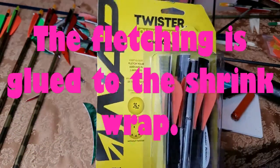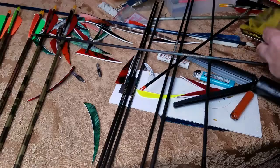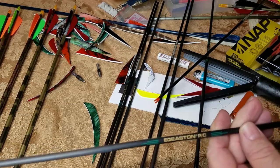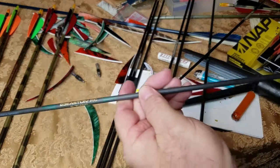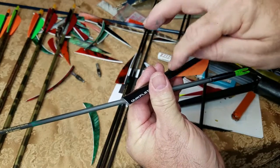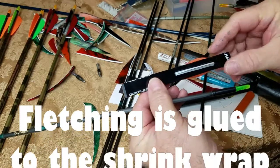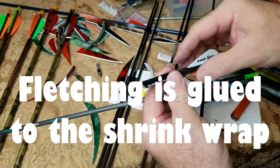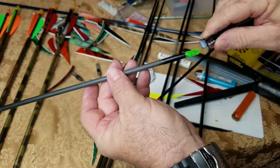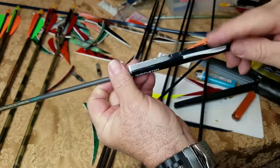When you first see these you may wonder how in the world does this work. It's pretty simple actually. Here's an Eastern PC carbon arrow, and this fletching is attached to and glued to this plastic right here. It's kind of like a wrap — like you buy a wrap to go around the arrow — and you just slide it over your arrow. Two of these are orange and one is white.